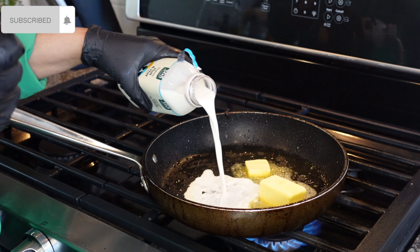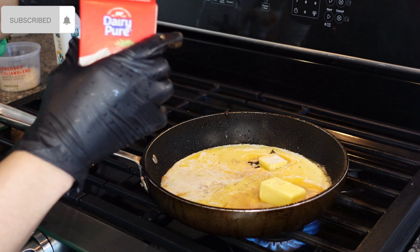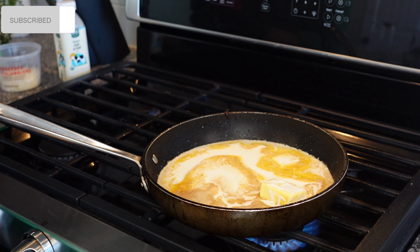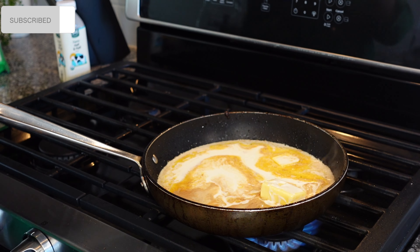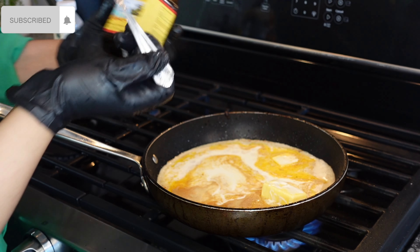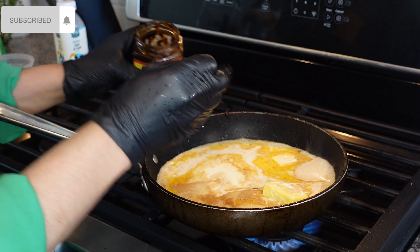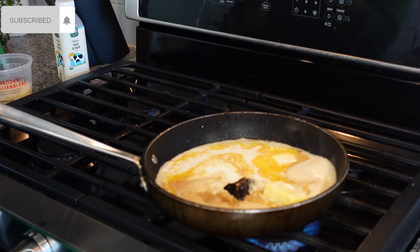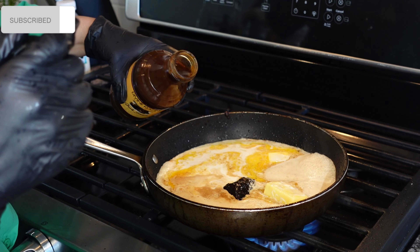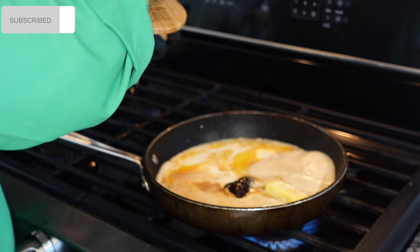For the alfredo sauce we have some butter, half and half — which has cream and whole milk in it — and heavy cream. We're going to add a teaspoon of Divine Cuisine's jerk rub, just a little bit. Then a little bit of the Divine Cuisine jerk sauce — the jerk sauce is a little sweeter, to balance out the heat from the jerk rub. Add a little bit of that in, then salt to taste.